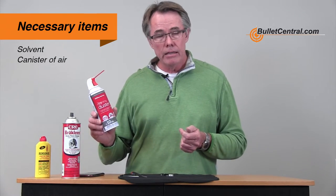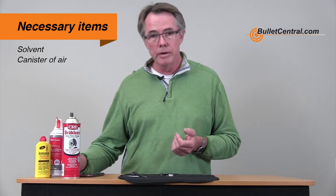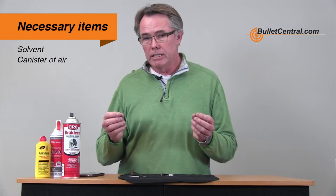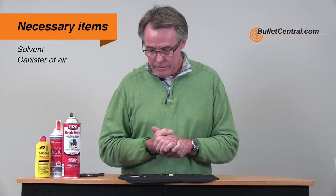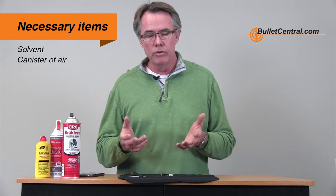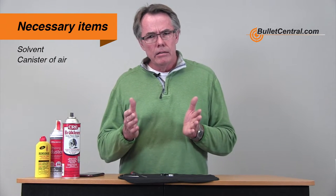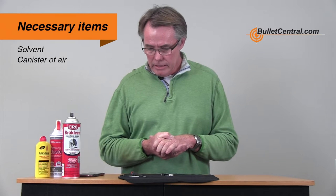You will need some air, either from your air compressor or from a little can like this, because when we've finished we're going to want to make sure the trigger is completely dry on the inside. Some people feel there should be some residue left, maybe from lighter fluid, but that's not a good idea with the Bixen Andy — we prefer to see that trigger absolutely bone dry on the inside.